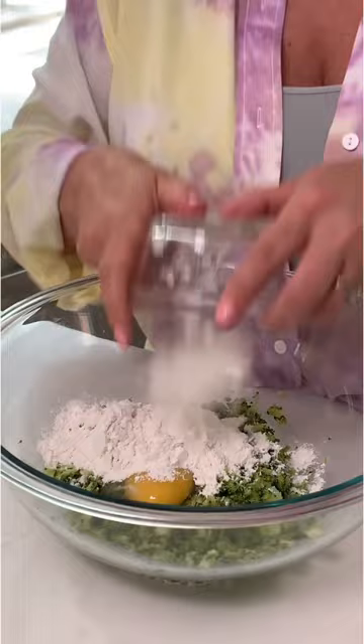Let's make cheesy broccoli fritters. Two cups of steamed broccoli chopped, one egg, a half a cup of flour, three tablespoons chopped onion, a half a cup of shredded cheddar cheese.